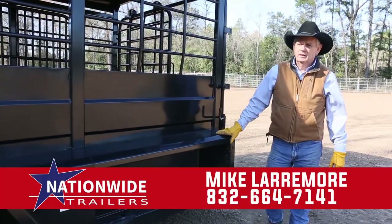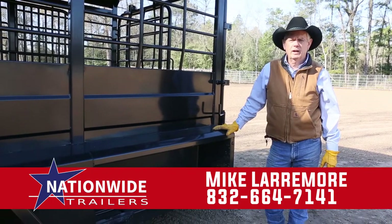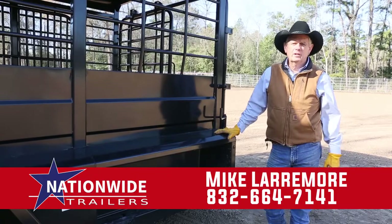This is a great trailer. It's a great pulling trailer — heavy duty, will last you a very long time. Call me, Mike Larimore, at Nationwide Trailers.